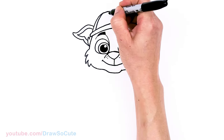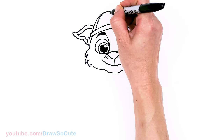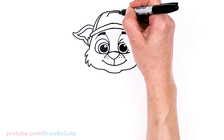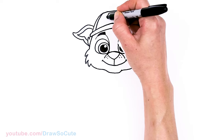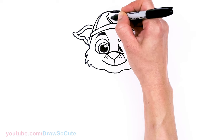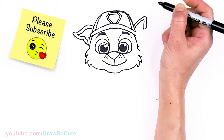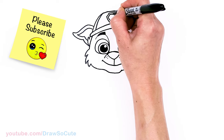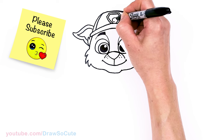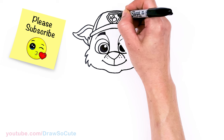One more detail up here is the Paw Patrol logo. I'm going to come right here in the center — draw two curves and then bring this in. I'm going to give it a little border, and then the Paw Patrol logo: I'm going to draw a little paw and three ovals.